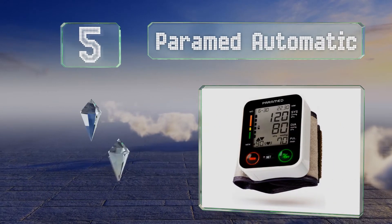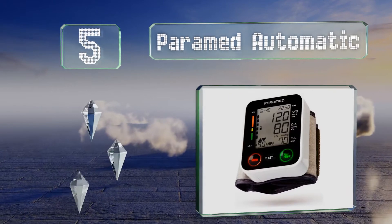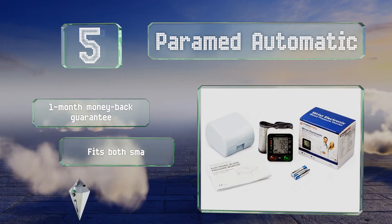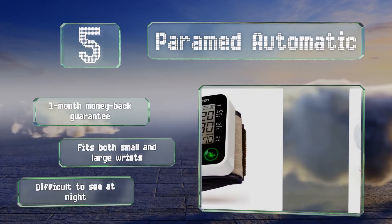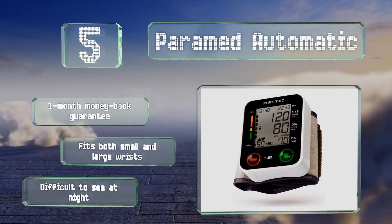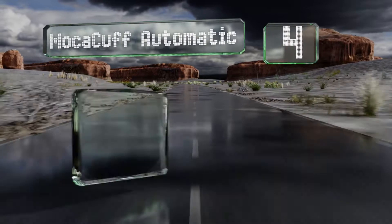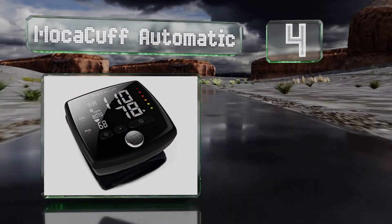Moving up our list to number five, the Paramed Automatic offers a one-touch operation which allows it to quickly provide accurate information in just under 30 seconds, while the one-minute automatic shutoff helps to conserve its batteries. However, the instruction manual is a bit confusing. It comes with a one-month money-back guarantee and fits both small and large wrists, but it is difficult to see at night.